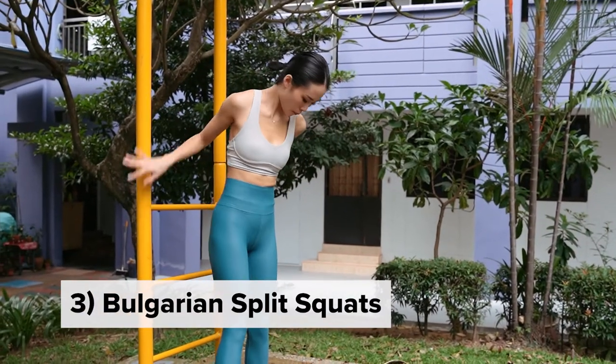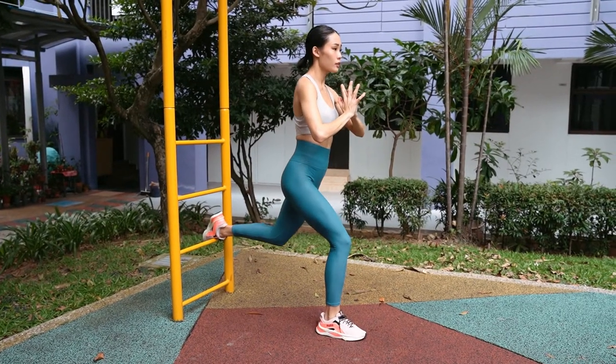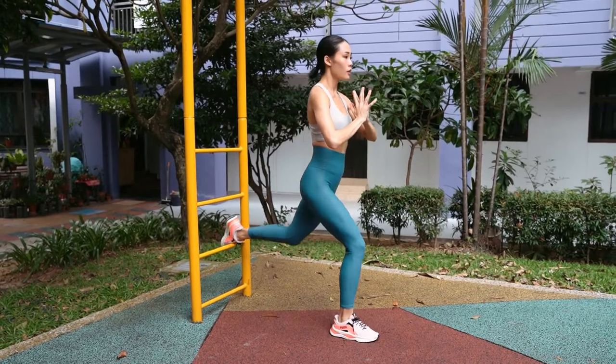Bulgarian split squats: place one leg on the bar and the other leg right in front of you, then very gently lower your body, press into your front foot, and lift yourself up again.